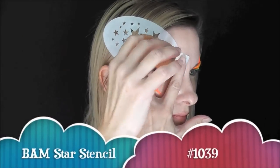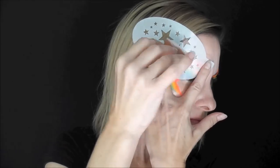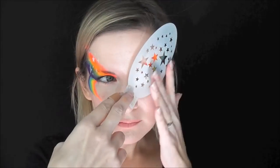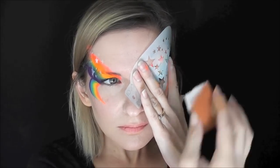Next, using some Paradise White on my sponge, I'm going to load it up and pat in some stars using BAM stencil number 1039, and I'll do the same thing on the other side. This is probably one of my most used stencils that I have.